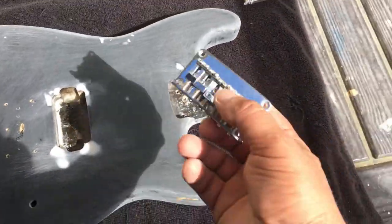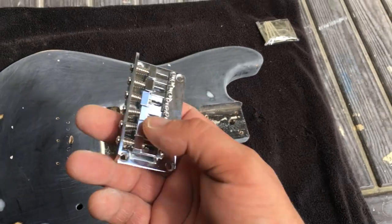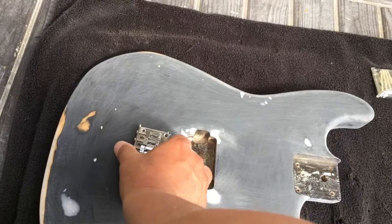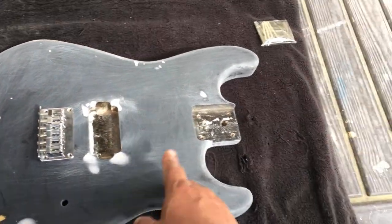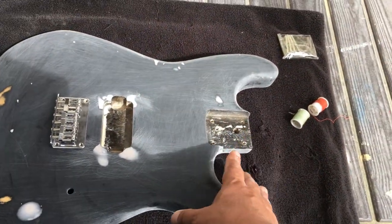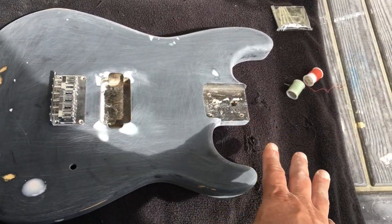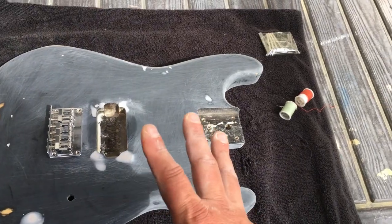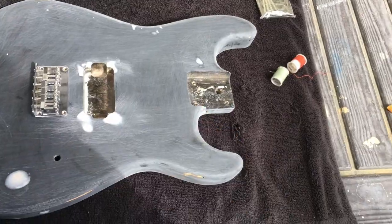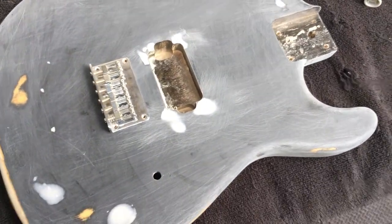What we're going to do now is attach the bridge. This is the bridge that was on there originally, but I put on some better saddles. I'm going to attach the bridge, then place the neck — not attach it just yet — and see how far off we are. If we're close or dead on the money, I'll attach the neck, do the string test, and if everything turns out good, we'll take everything off and start the wood filler stage, the ugly stage.